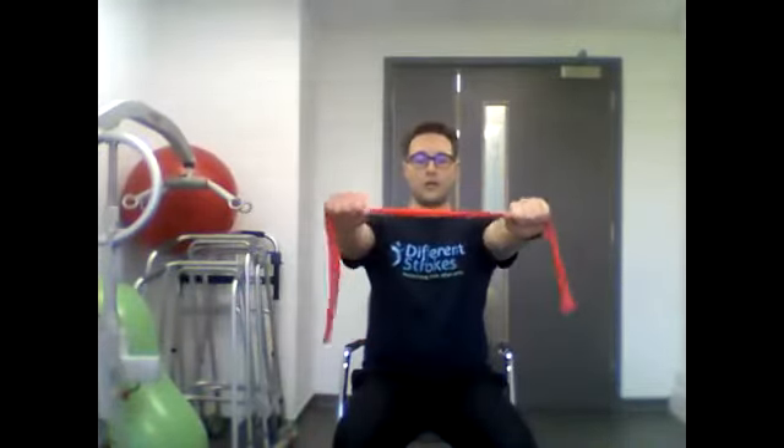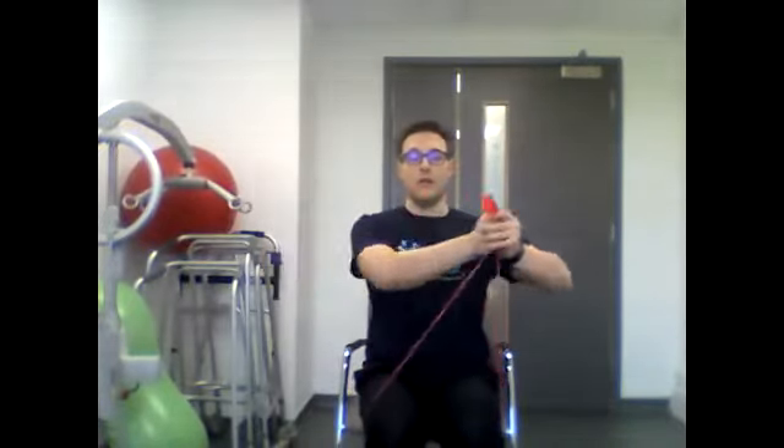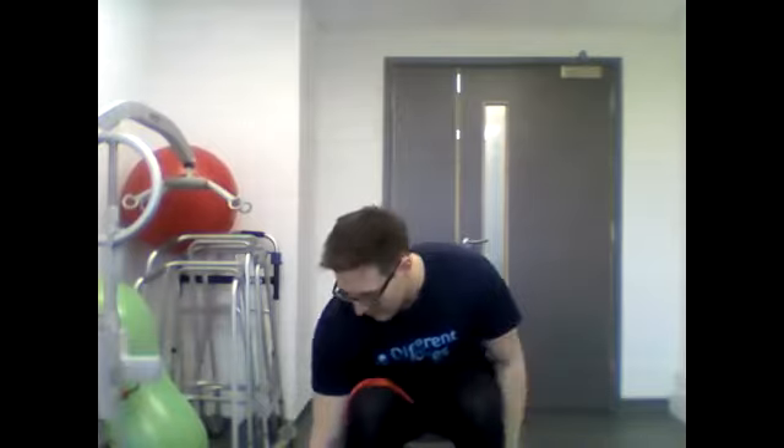Moving on to the next one, keeping the band in front. We're going to be coming out to the side. If you need a little bit of assistance with this one, or if one side is more affected, then by all means get someone to help. Keeping the band underneath your knees, all we're going to be doing is bring one arm out to the side and then the other — similar to the trunk twist, we're keeping our upper body and trunk completely stable, reaching out to the side. We're going to start this in three, two, one and go.